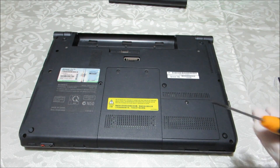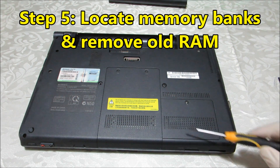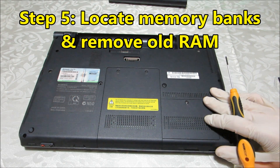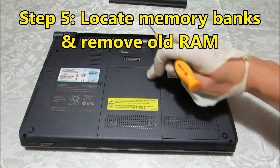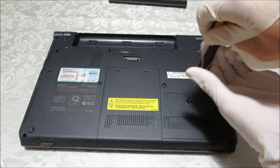I've got a screwdriver. This is my RAM area here — locate your RAM bank. For me, I'm lucky with this older laptop design: here's the hard drive and here's the RAM. Let's get this open.